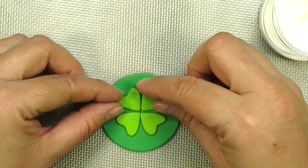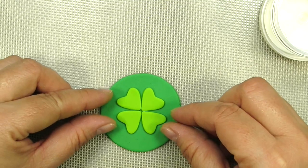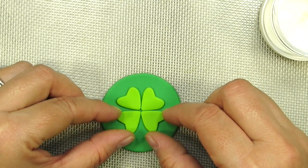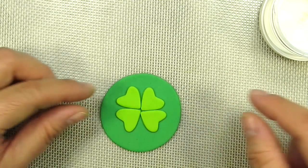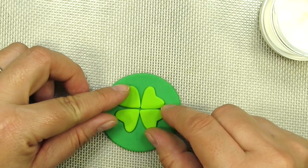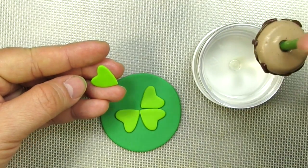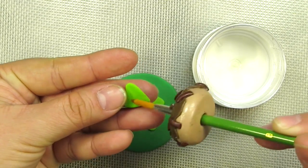Just position the four little hearts so that they are right in the center of the circle. You want to leave a little bit of a gap at the bottom because we're going to be adding a cute little stem, so that's where that's going to go. All we're simply going to do now is glue them in place — take your edible glue and just add a little tiny bit to the back of each one, and then place them on there.